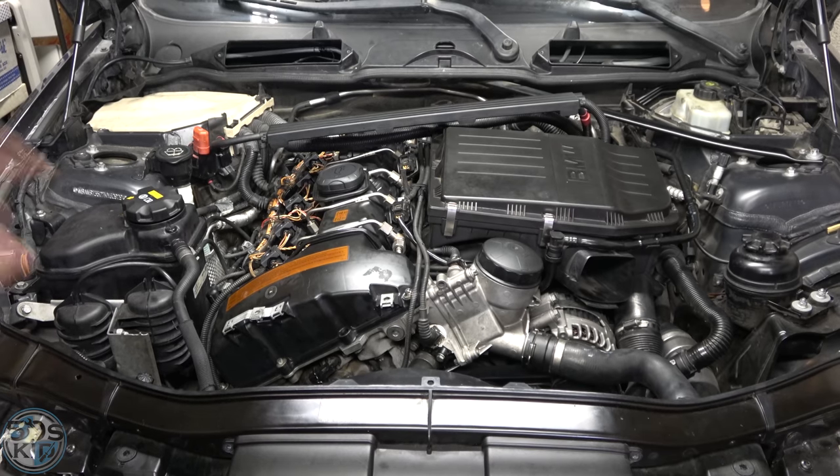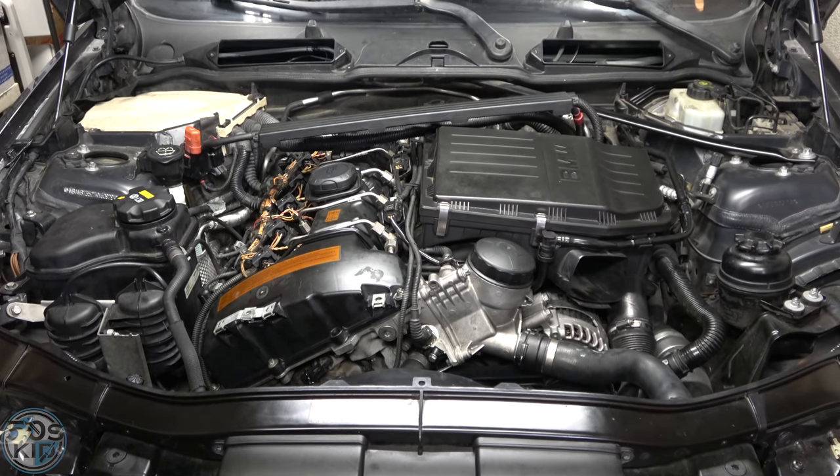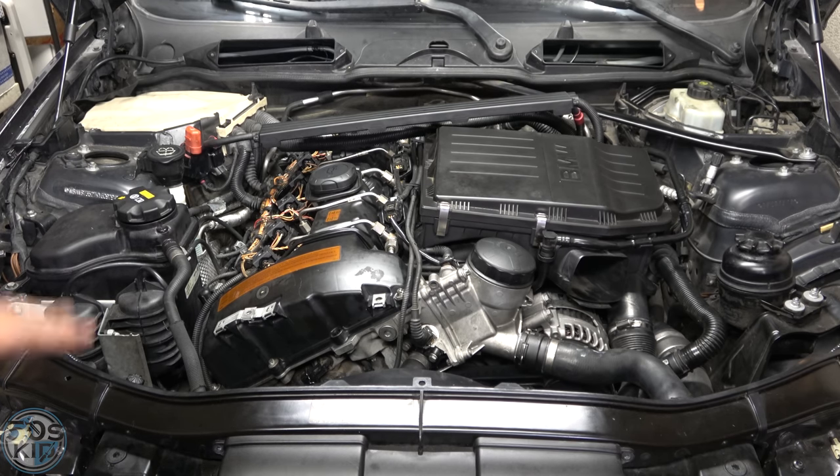It's quieted down quite a bit, although not perfect — it definitely needs a freeway drive to get the lifters all the way quiet. It's still missing at idle, so the engine needs its fuel injectors replaced. I have new ones and they're going on very soon.